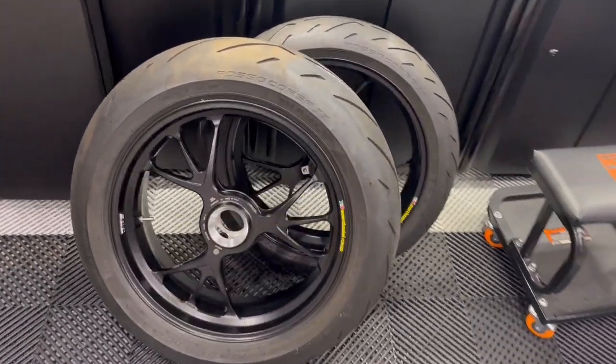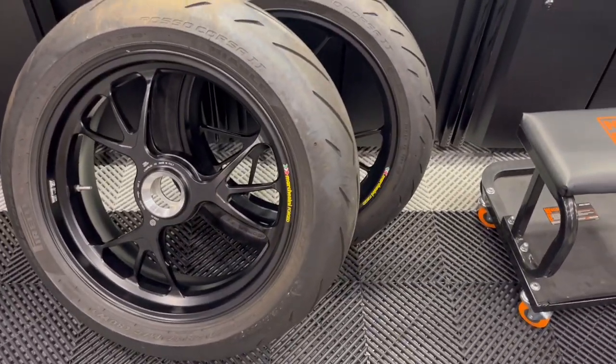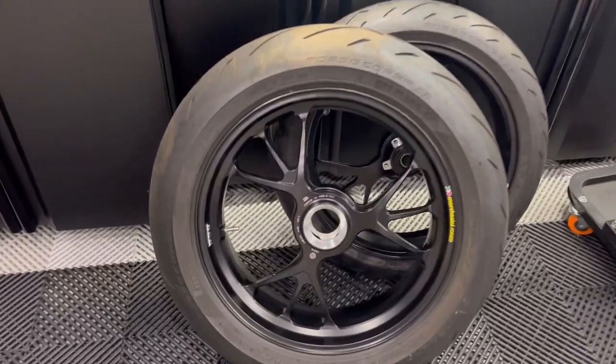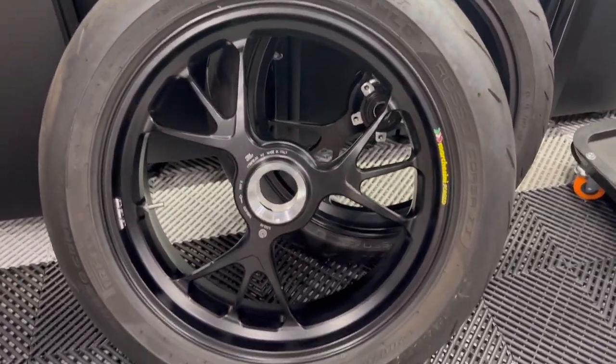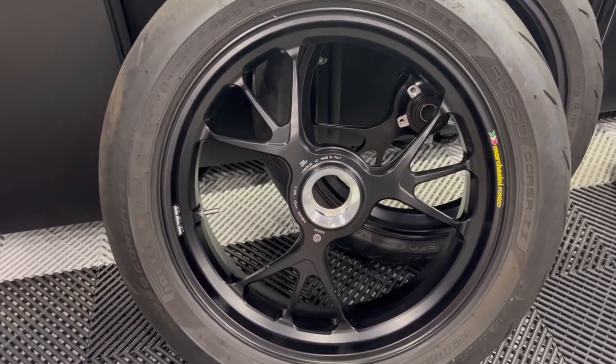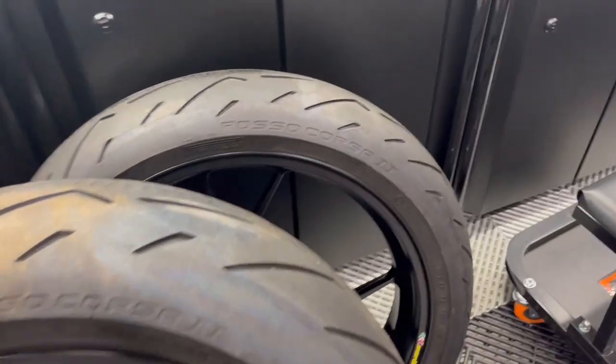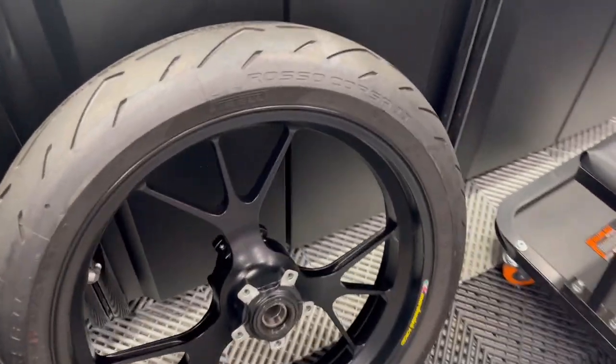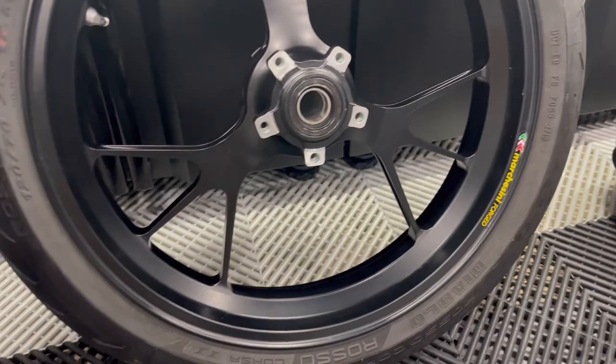And here they are. Nothing too crazy — you guys have seen these before. Again, they're just off of a V4R. They're in super clean condition. They're supposed to only have about a thousand miles on them — no way to really confirm that — but condition wise they look super clean. Decals are in good shape and everything.